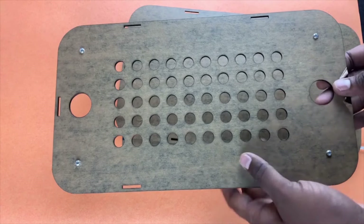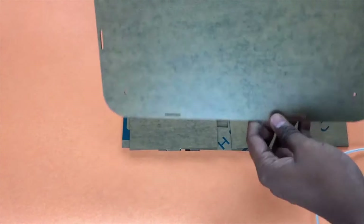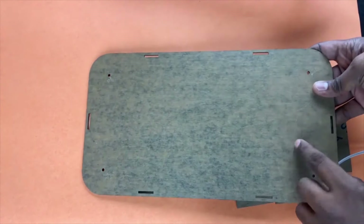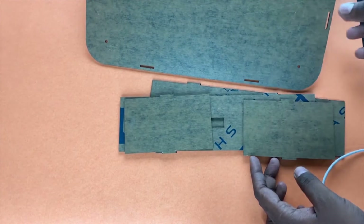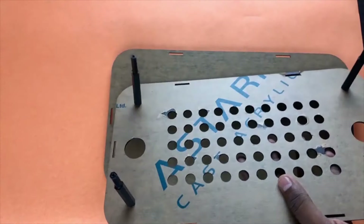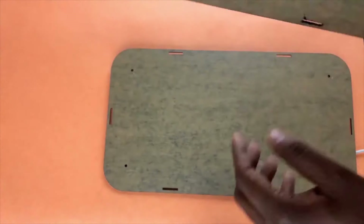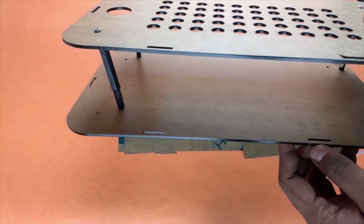These are all the parts after the laser cutting. You can see this is the front cover, this is the back cover, and these are all the side plates. I have attached the spacers to the front cover so I can later connect it to the back cover, and it will look like this.